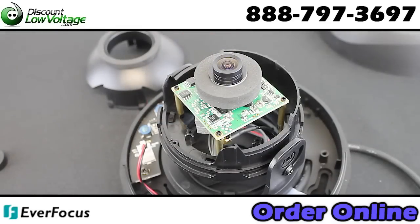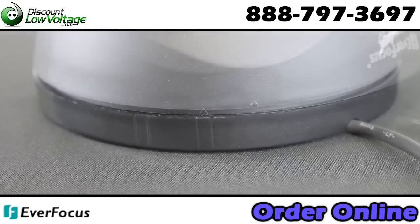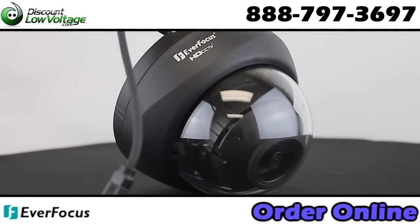Includes a 3-axis gimbal for flexible mounting and positioning. Easy-to-use OSD setup menu with an array of options. Digital zoom increases effective lens magnification up to 20 times.